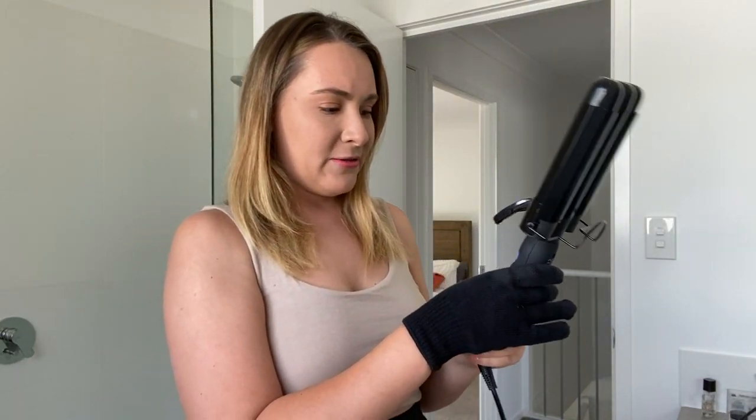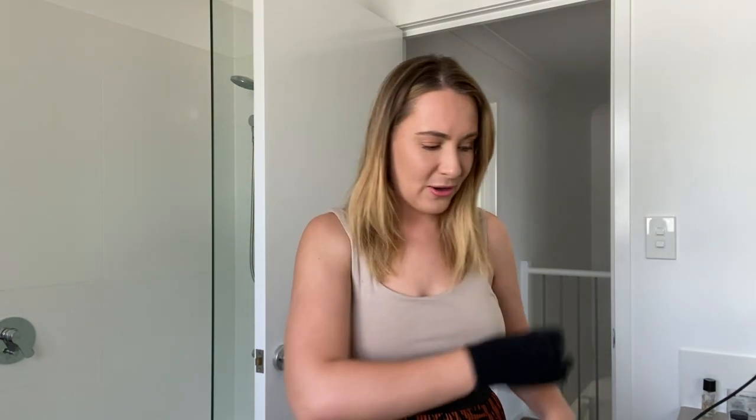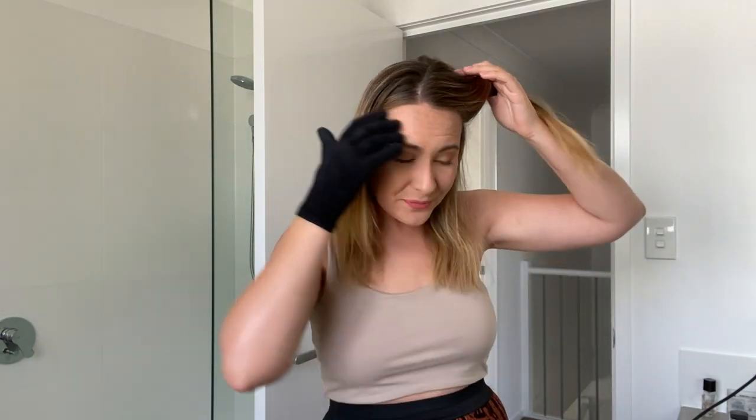First things first — it comes with a protective glove, and that is a must. You have to put it on because it is really hot. There are different settings, so I usually have it at around 200 degrees. I just like it hotter because I feel like I can clamp it on a bit longer.